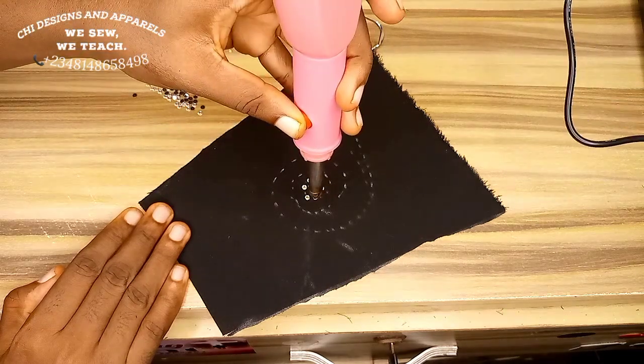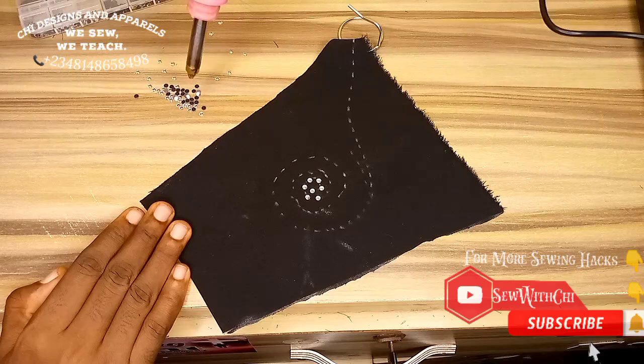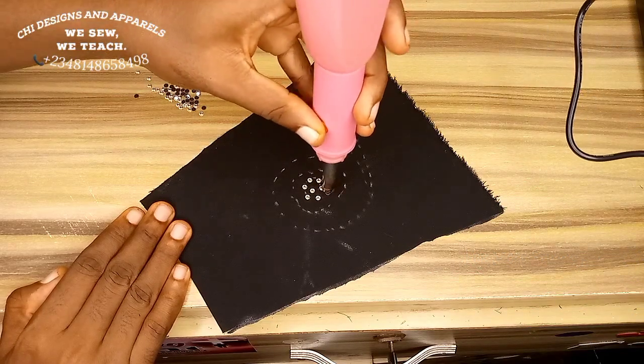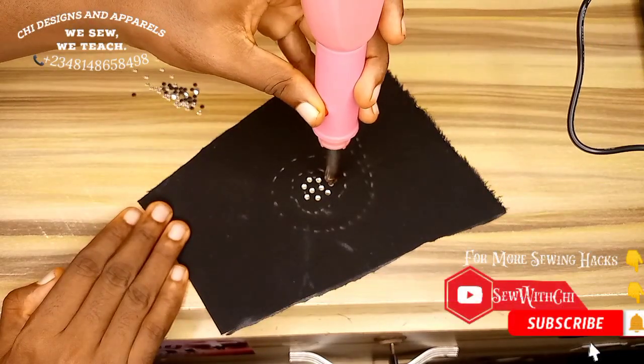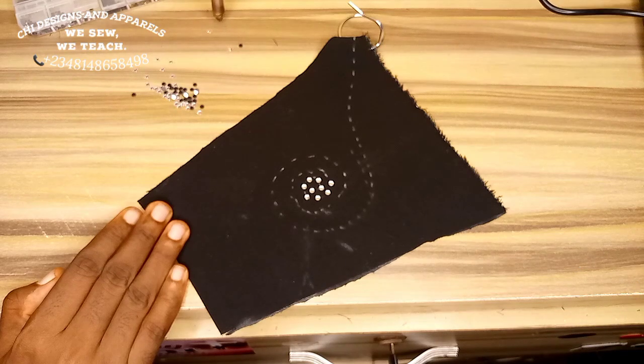I'm fast-forwarding this so it will not take much of our time. You just hold the button, put it on the spot where you want, leave the button, and hold it down for about 10 seconds so that it will melt the gum on the stone into the fabric. I'll follow this process and beat this up fully following my style line.